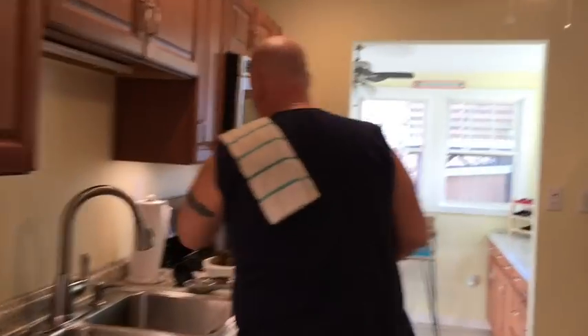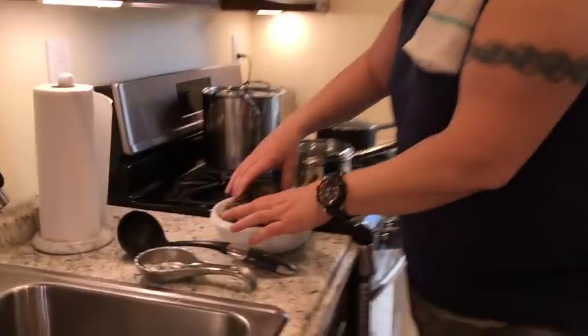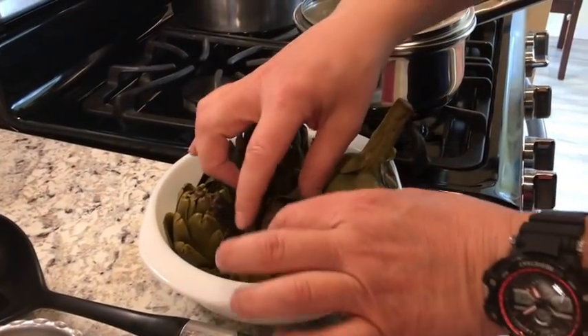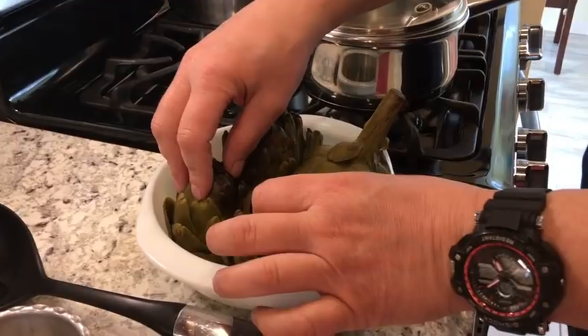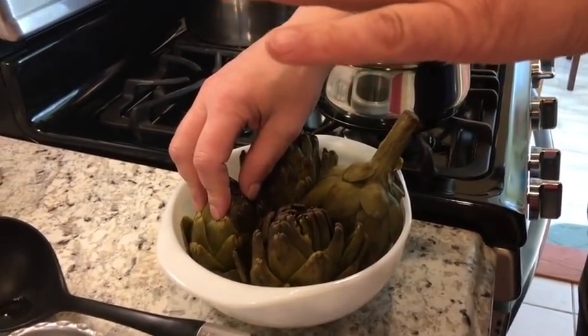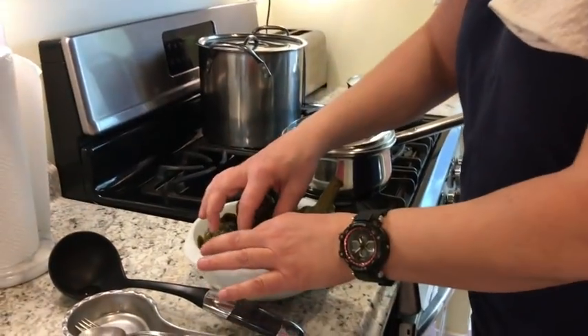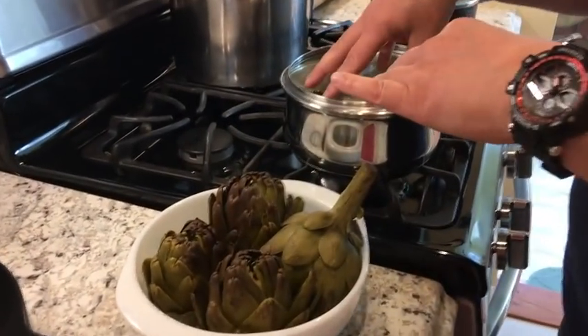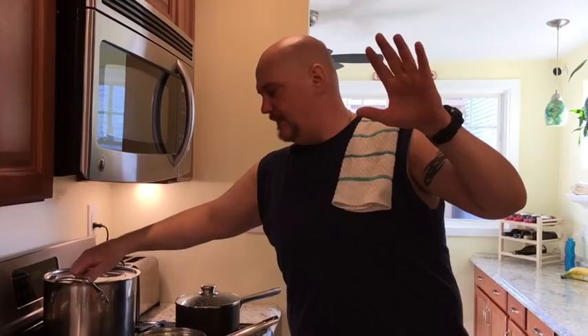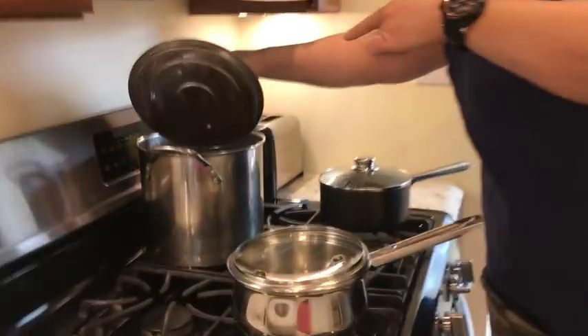Here we have some artichokes. I had to step out for a little bit, so I put them on simmer for about two hours just to soften them up. That way, when I actually cook them in here, they're totally soft and I don't have to cook them for three or four hours — just an hour and they'll be done.